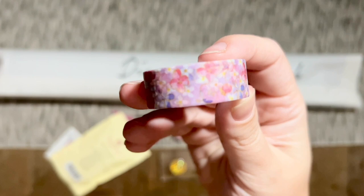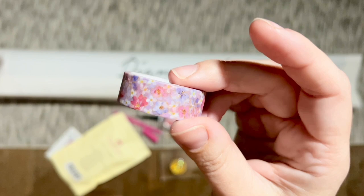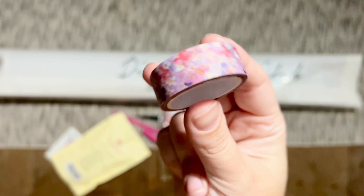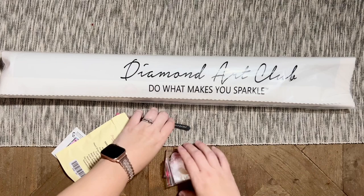Washi tape I really like to use to cover up the edges of my canvas where any glue goes past the edge of the drill field — that just prevents dirt and dust from getting stuck in that glue. I also use washi tape to section off my canvases while I'm working. I have a whole video dedicated to how I use washi tape with my diamond paintings if you are curious — I will link to it below in the description box.